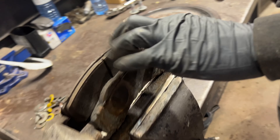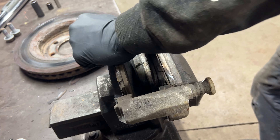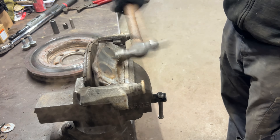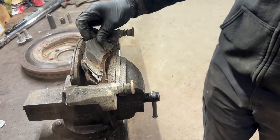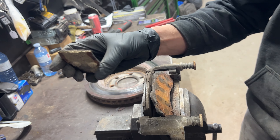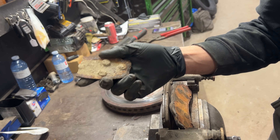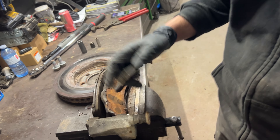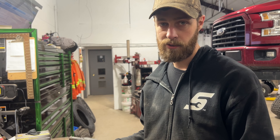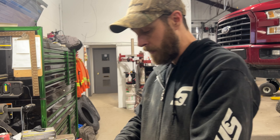These brake pads are seized in there real bad — they should just come right out, but they don't. You end up having to beat them out with a hammer. You can see I've hit it so hard that the actual friction material has separated, because they just glue it onto the steel backing plate. They're junk anyway, but it goes to show: if you've left it too long, sometimes you can't even get the brake pads out without destroying them.